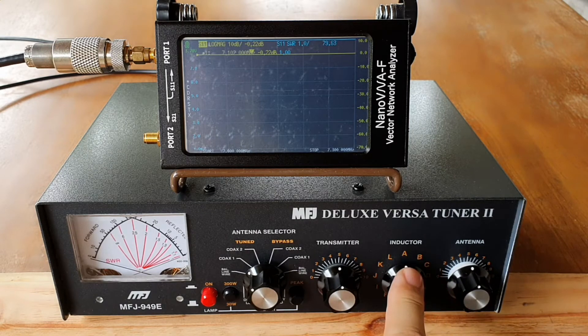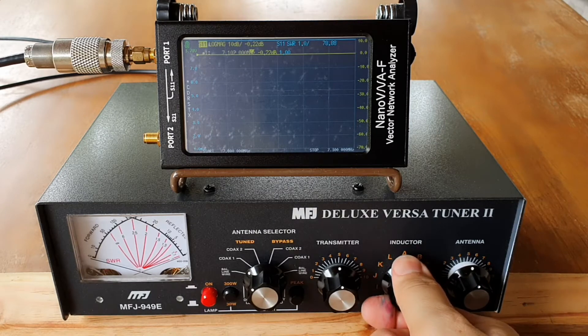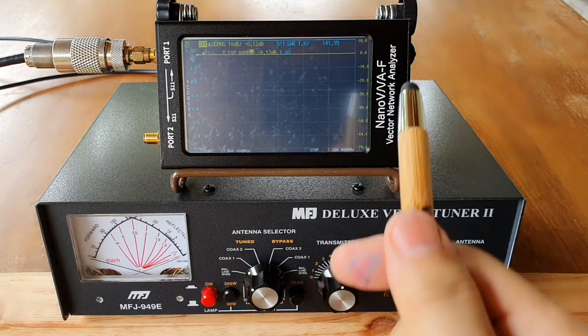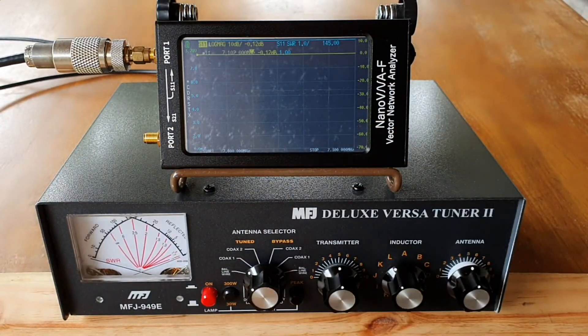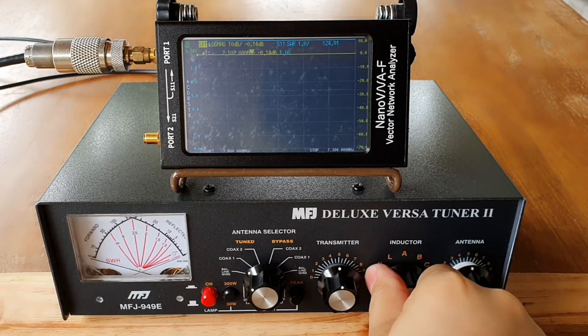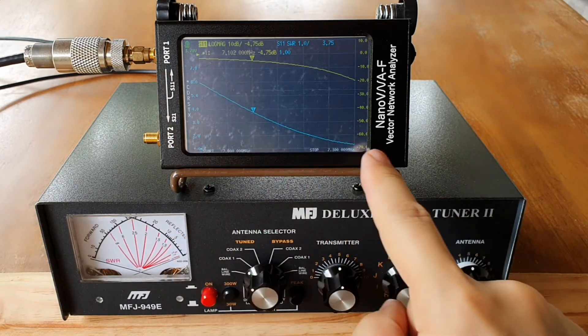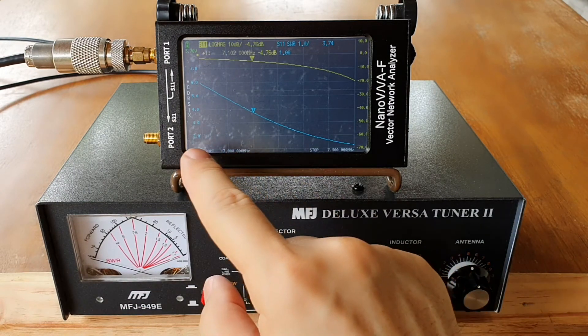Now I'm going to start the tuning process. I will start with the inductor while putting the antenna and transmitter knobs on 5, in the middle. Let me turn this and watch the blue line to see if there is any movement as I turn the inductor. There's slight movement already. The inductor indicator shows it is on H, and it is already within the span of 7 to 7.3.